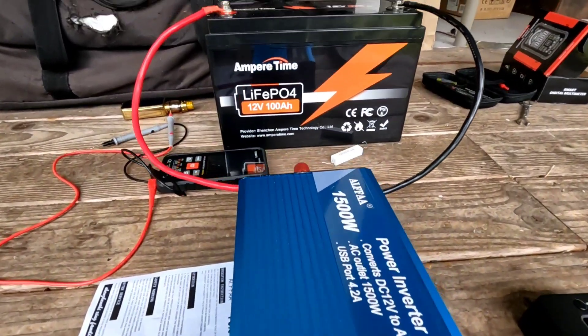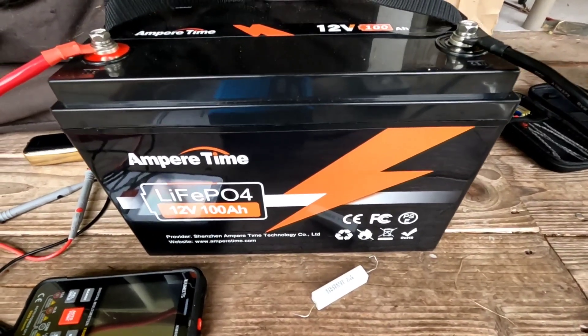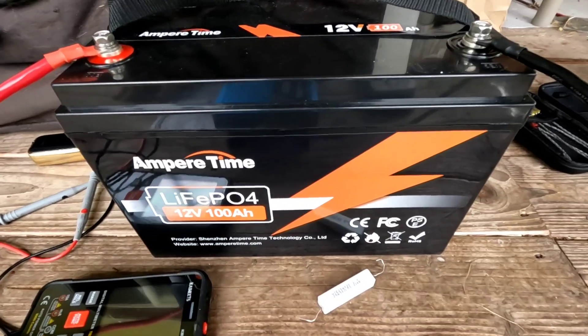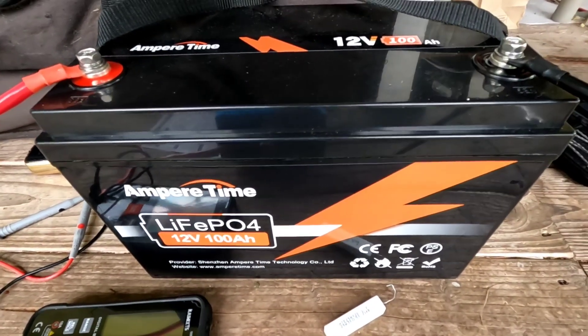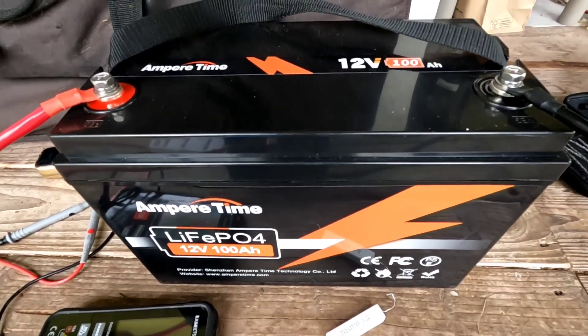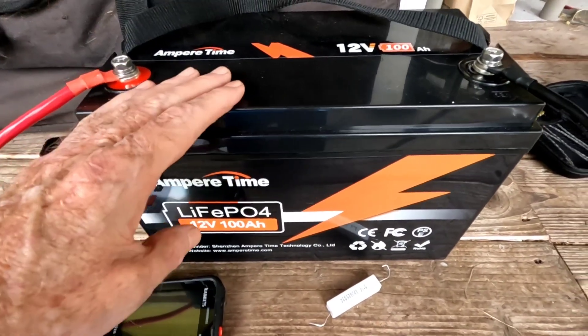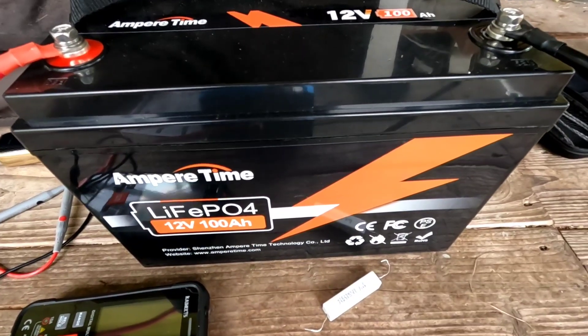We've got it hooked up today to the Ampere Time 12 volt 100 amp hour lithium iron phosphate battery. We use this a lot around here in demonstrations and for personal use — this thing is a workhorse, never had a problem with it. Can't say enough good things about it. Of course, I love lithium.